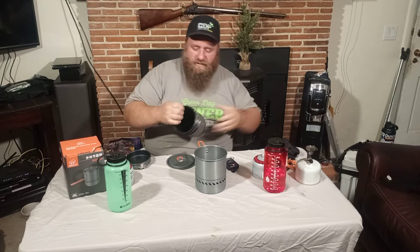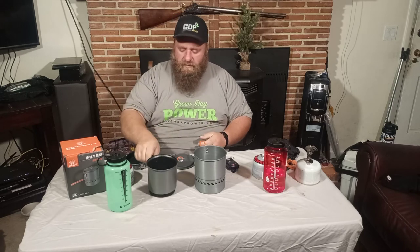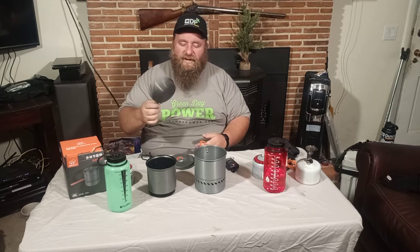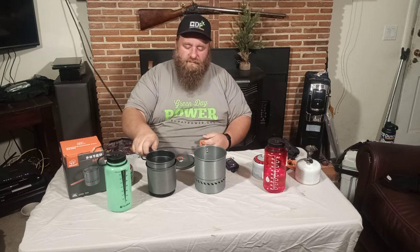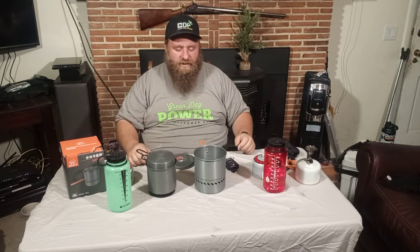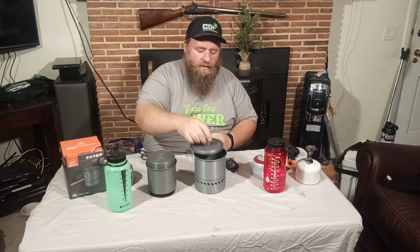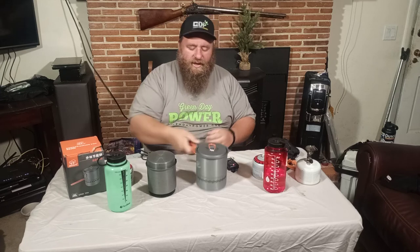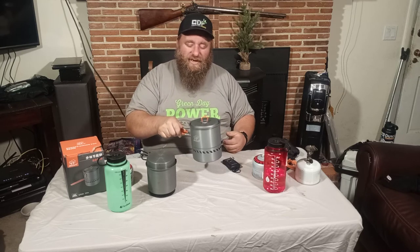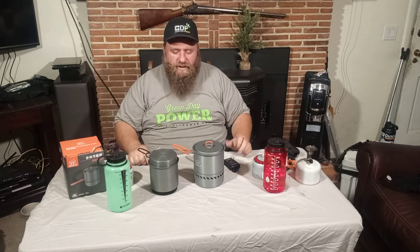So just so you guys can see the size difference — we have the fold-over handles on the ETA Express pot, and the pop-over handle on top for the lid, which I do like. I like the lid being off to the side. I wish they would have taken this fry pan and turned it into a lid, and made the pot just a little higher so you could get the full liter and a half in there. This new pot has a little hole in the lid so it's easy to see when it's boiling. It has a rubber coated lid and the handle flips over the top — I really do like this handle. A great system all the way around.